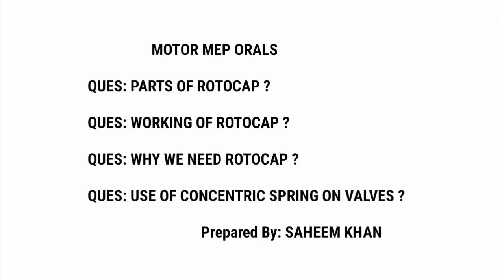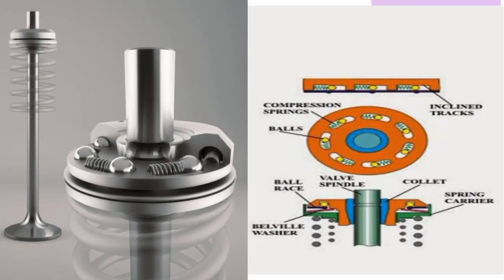In motor MEP orals, there are some questions asked on the topic called rotocap. The questions are as follows: parts of rotocap, working of rotocap, why we need rotocap, and use of concentric springs on valves. I've covered all the questions related to this topic.